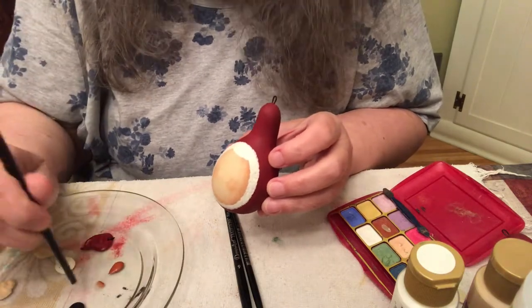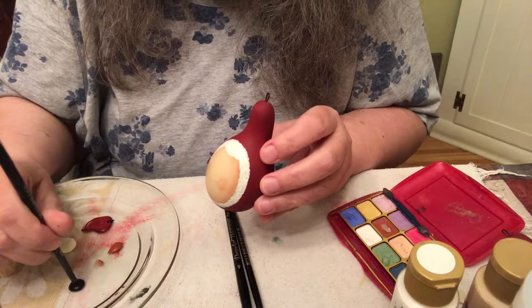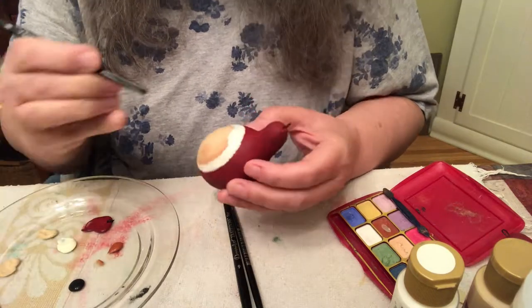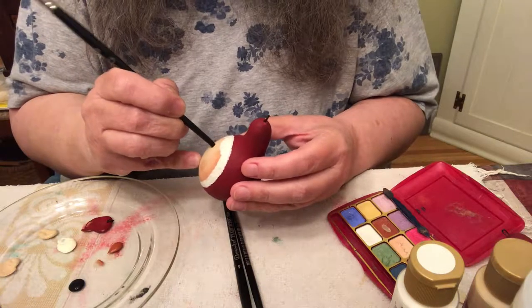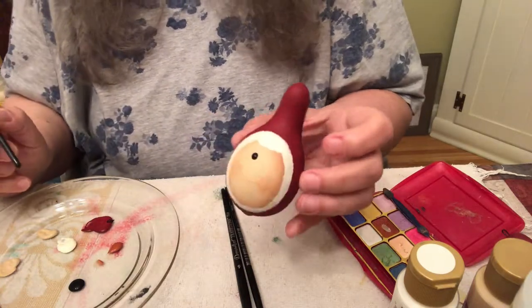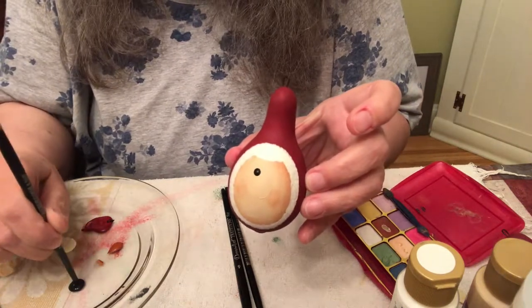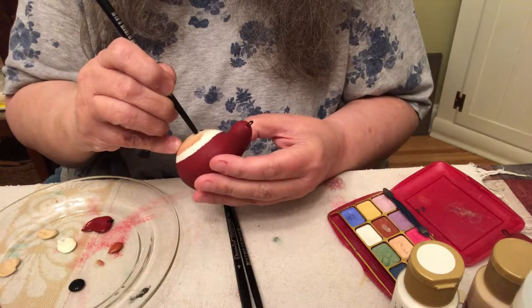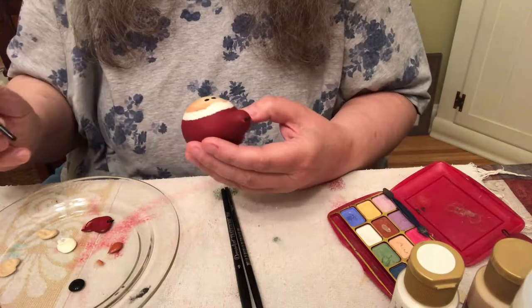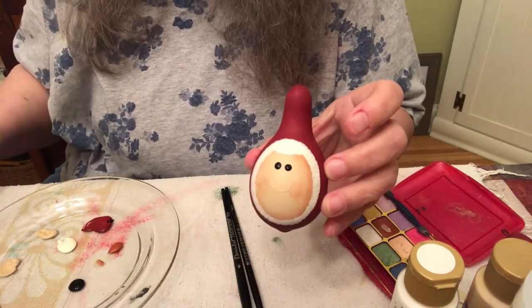We have to let the nose dry a little bit longer before we shade it, so I'm going to dip dot the eyes on. I'm going to use the bottom of the number eight flat to do the eyes. Put a little dip — pull this out so you can see it — you dip straight down, pick it up, put your pinky somewhere to balance you, and above the nose put a dot. There you go, Mrs. Santa and her two eyes.